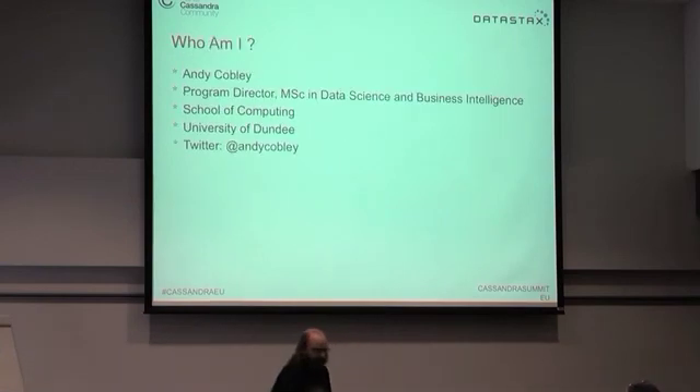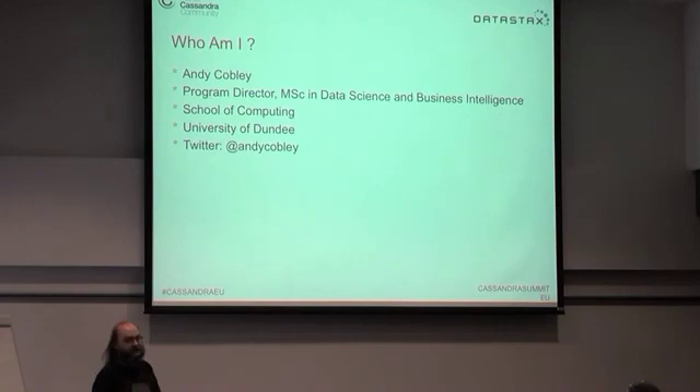I'm Andy Cobley. I have the grand title I gave myself of Program Director of the MScs in Data Science and Business Intelligence at the University of Dundee.